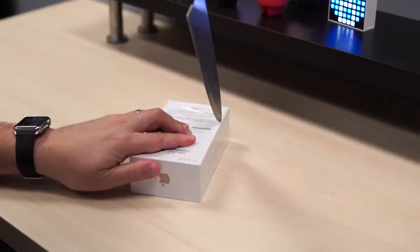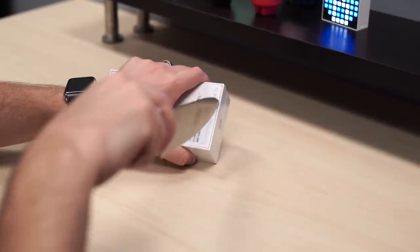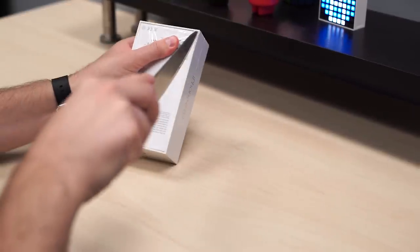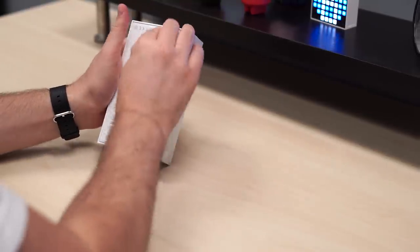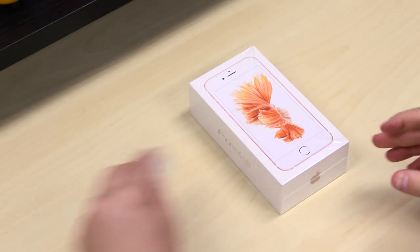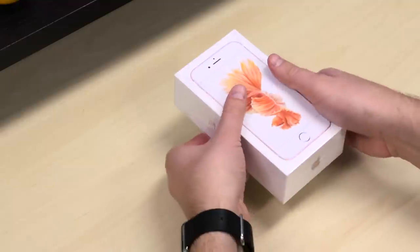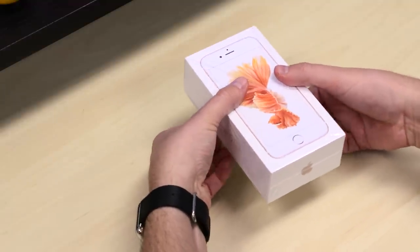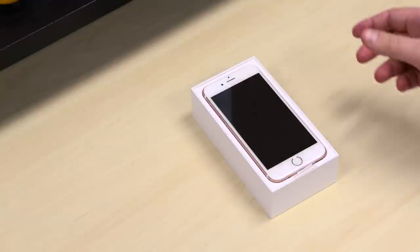I'll go ahead and use the — I'm probably going to slice a finger open — obligatory unboxing knife. Take a look at this guy. I was at the event where Apple announced it, so I had a chance to play with it, but I'm excited to get it in the real world and see how it performs. A lot of things are new here, aside from just the color. Let's go ahead and take the top off the box. Each different color has its own color finish on it.